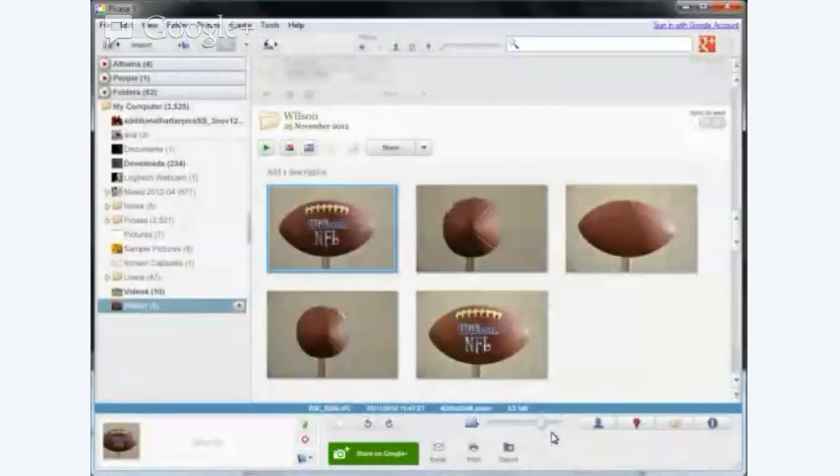Every single day as a teacher broadcaster I need to share information. One of the ways I do that is to use images and often collages. So what we have here is start to finish of a Google Picasa collage.